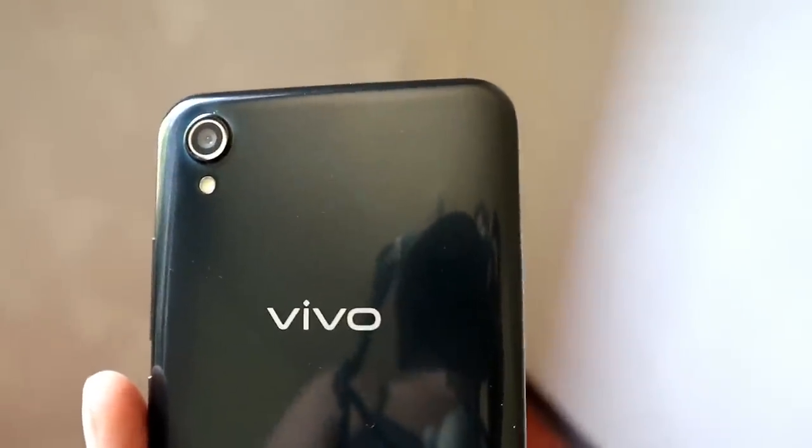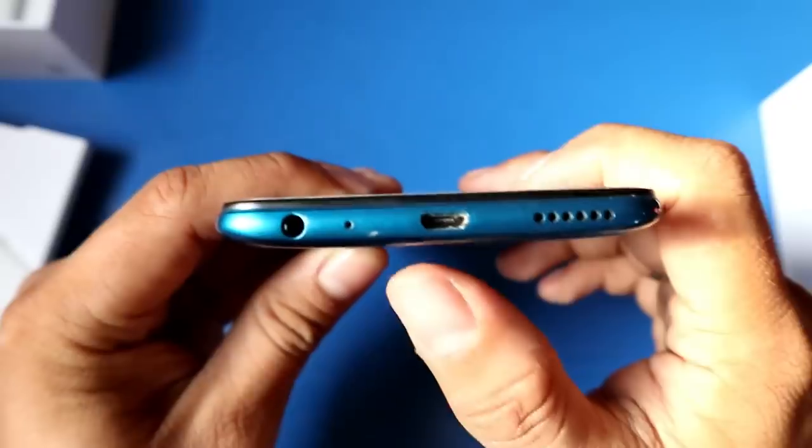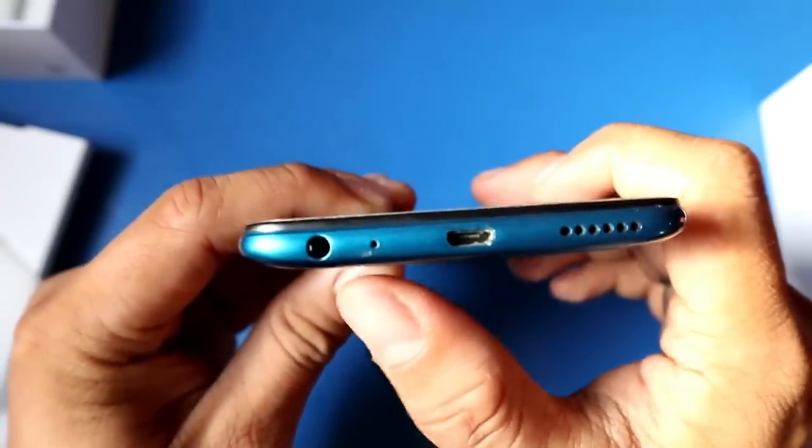The rear camera is 13MP with an LED flash. You can actually feel the camera bump. On the right side, there's a power button and volume buttons. On the left side is the SIM card tray, which accepts dual nano SIM cards. On the bottom, there's the speaker, a micro USB port, a microphone, and a headphone jack. On the top there's nothing. The back material is plastic — premium plastic — while the front is glass.